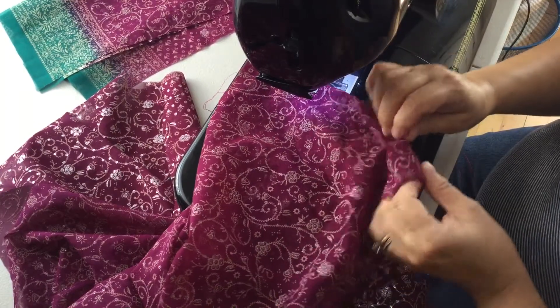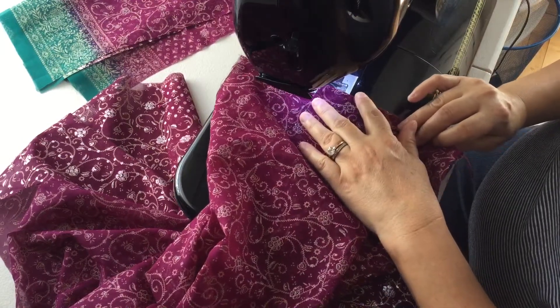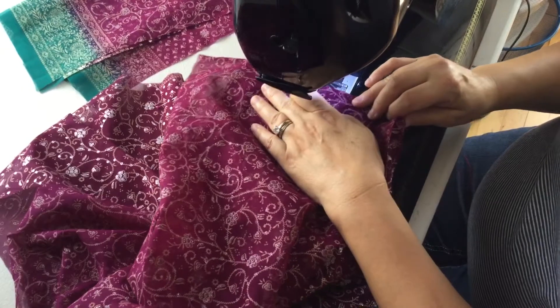You can press it and make it all pretty. This fabric doesn't press very well because of the metallic design.